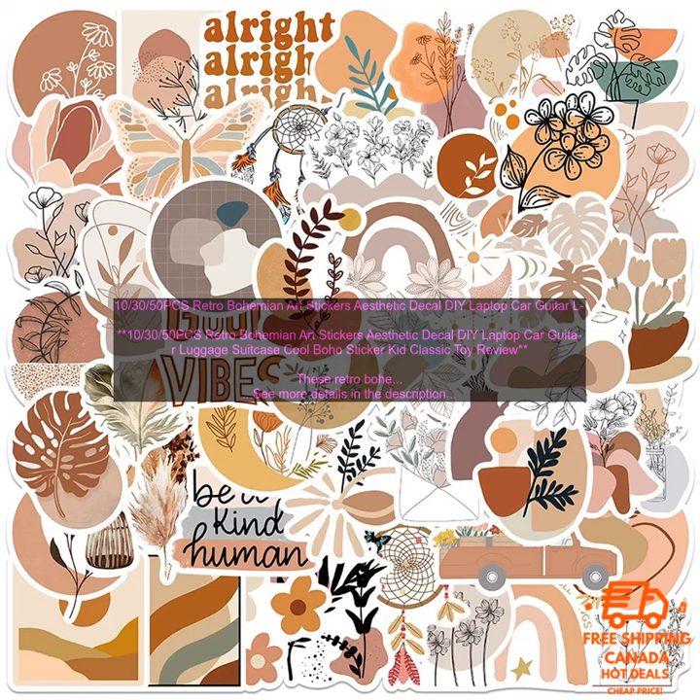Overall, I would highly recommend these stickers. They're a great way to add a touch of personality to your belongings.